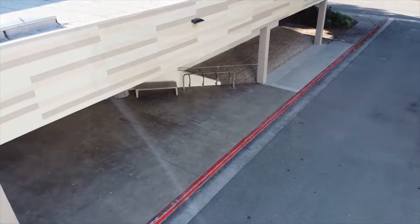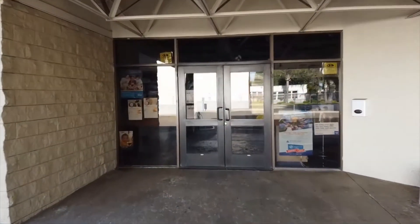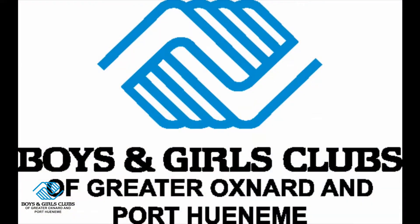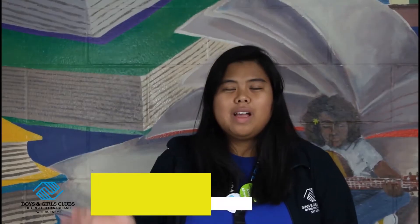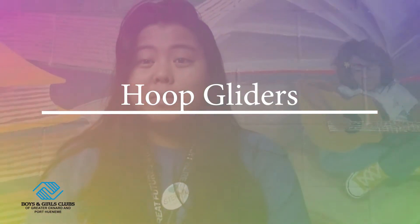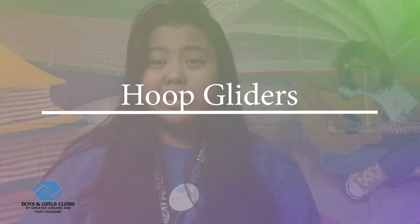I hope you guys are ready because we have an awesome lesson plan for you guys today here at the club. Hi everyone, I'm Ms. Chovina from the Port Hueneme Clubhouse and today we are going to do a STEAM activity. Today we are going to go ahead and make some hoop gliders. So let's get started.